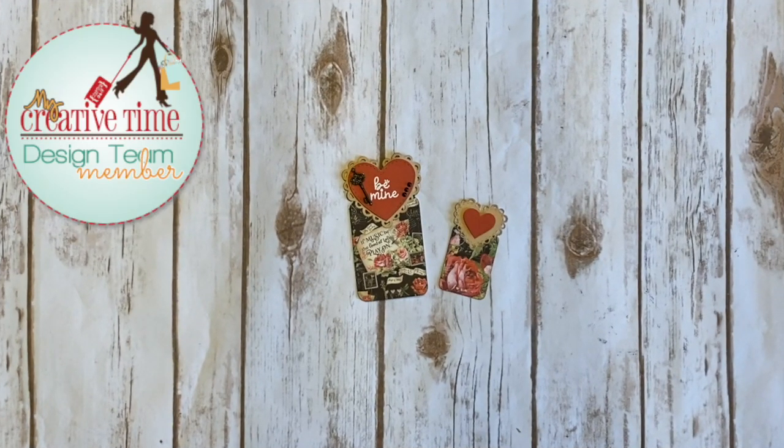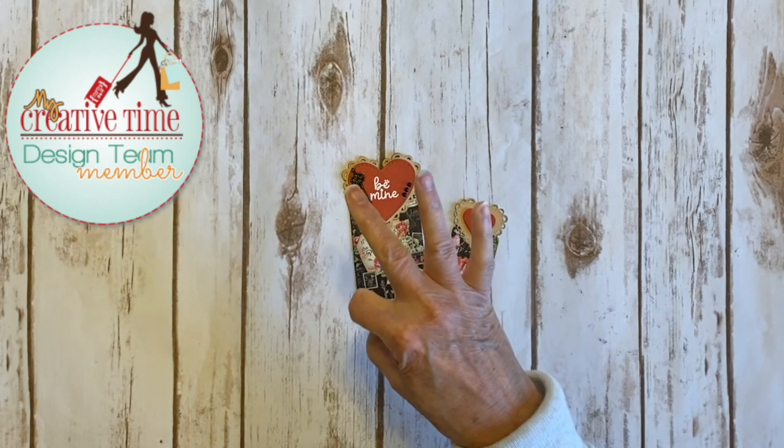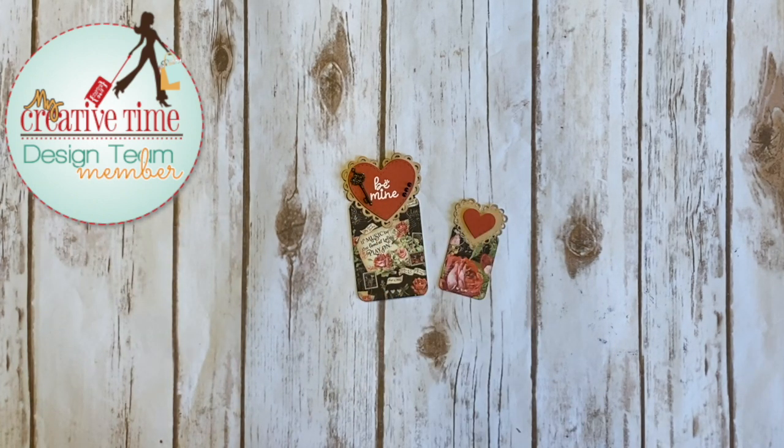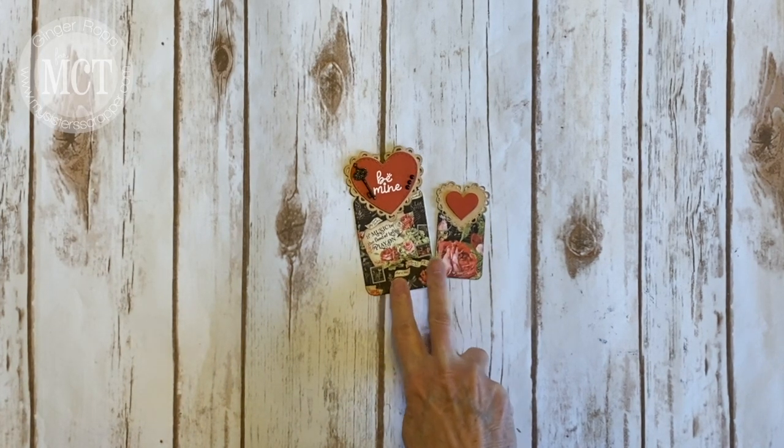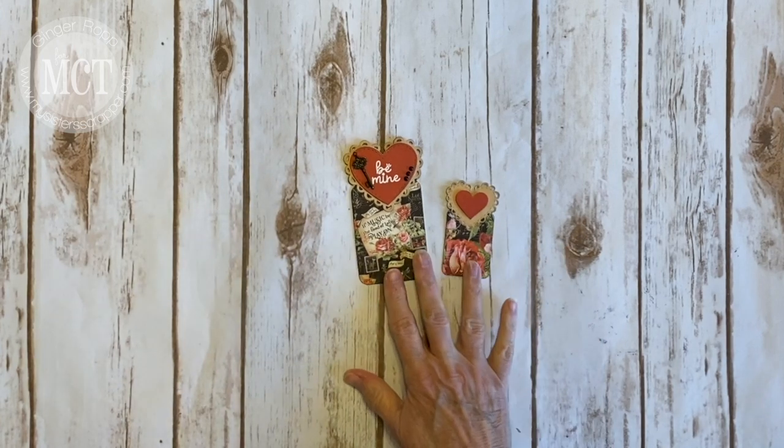Hi, this is Ginger from My Sister Scrapper and welcome back to day three of the My Creative Time 99th Edition Sneak Peeks. Today we are sneaking another die set and it's these super cute scalloped heart tags. Oh my gosh, love them.